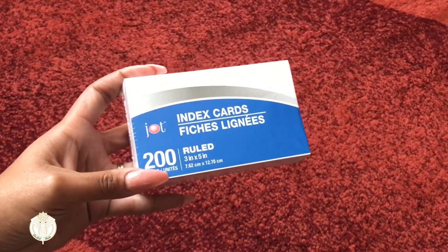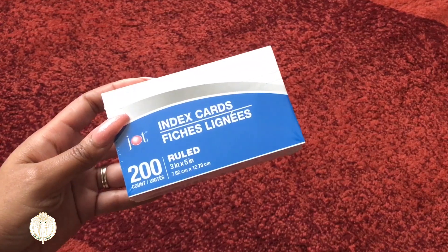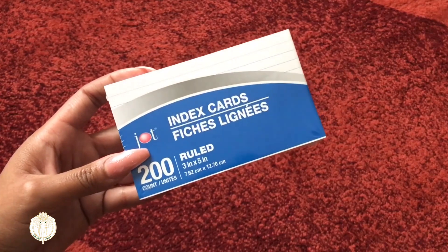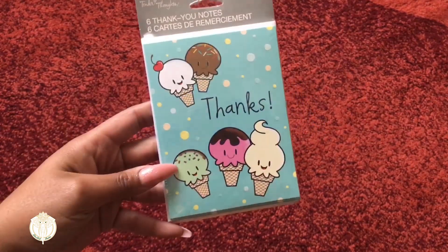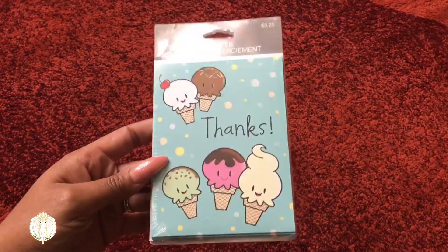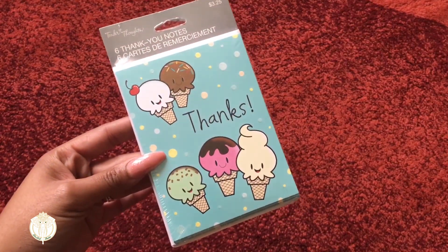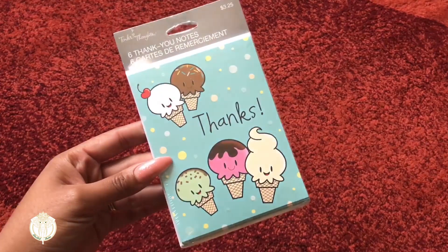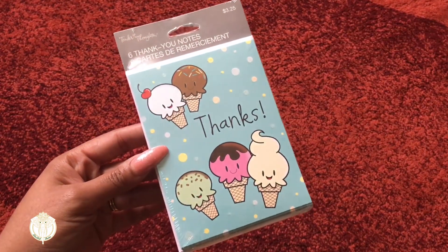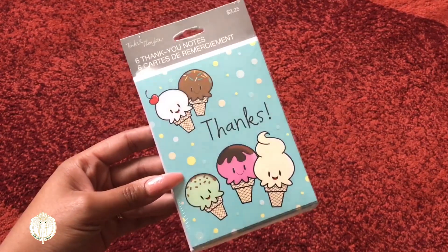I grabbed some index cards because I needed to refill them in my office area, both at work and at home. One thing I like about Dollar Tree is they have a cute selection of thank you cards and regular cards for different celebrations. I thought these were really cute, and figured since it's the end of the school year, I'll let my daughter write up some thank you cards to her teachers.